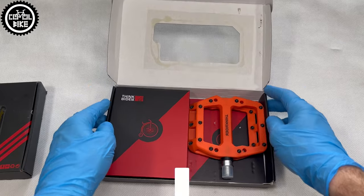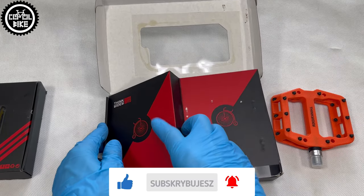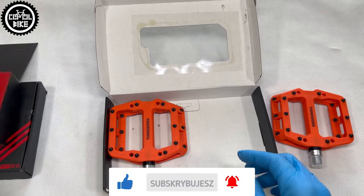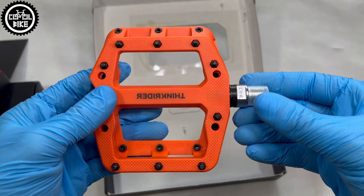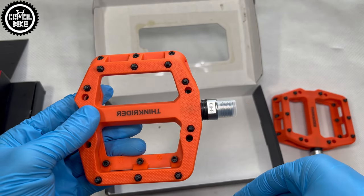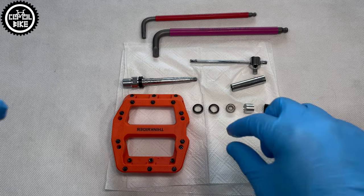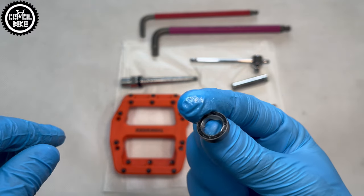I invite you to like and subscribe to this channel, which helps a lot and motivates me to create new videos. It wasn't just the low price that tempted me to buy them — it was also their unusual build. ThinkRiders, instead of a standard bushing and cartridge bearing combination, have free bearings. So the only tools needed to fully service them are two allen keys and one 8mm socket.